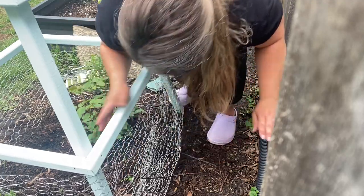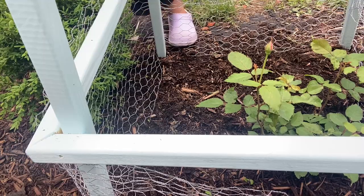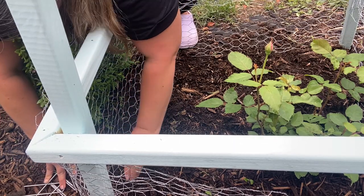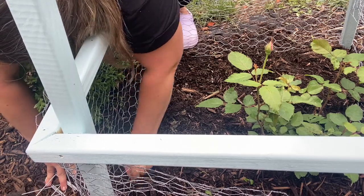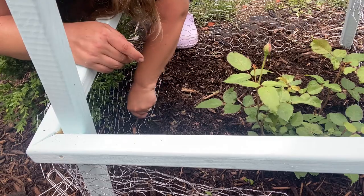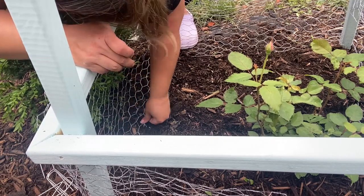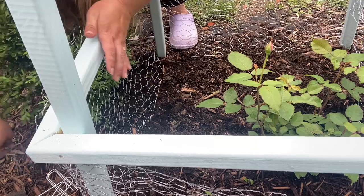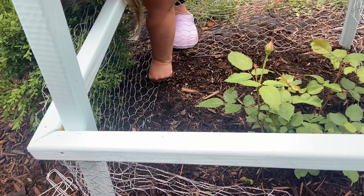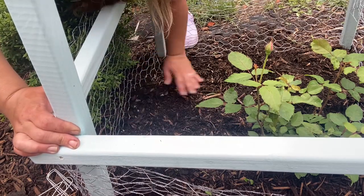You should really do this with gloves because they're pokey. Then I'm going to do the lawn staples — this is going to prevent anything from trying to crawl under. I'm going to cover that up with the mulch; you won't even see it.